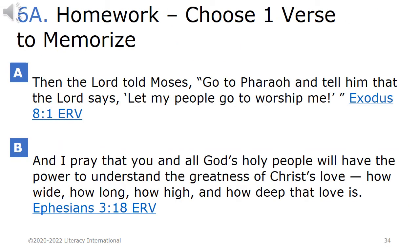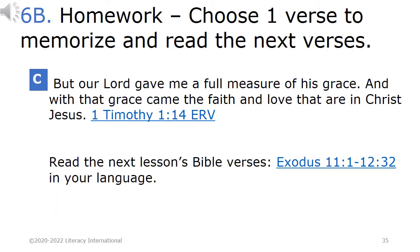Homework 6a & 6b. Choose one verse to memorize. A. 'Then the Lord told Moses, go to Pharaoh and tell him that the Lord says, let my people go to worship me.' Exodus chapter 8, verse 1, ERV. B. 'And I pray that you and all God's holy people will have the power to understand the greatness of Christ's love — how wide, how long, how high, and how deep that love is.' Ephesians chapter 3, verse 18, ERV. C. 'But our Lord gave me a full measure of His grace, and with that grace came the faith and love that are in Christ Jesus.' 1 Timothy chapter 1, verse 14, ERV.